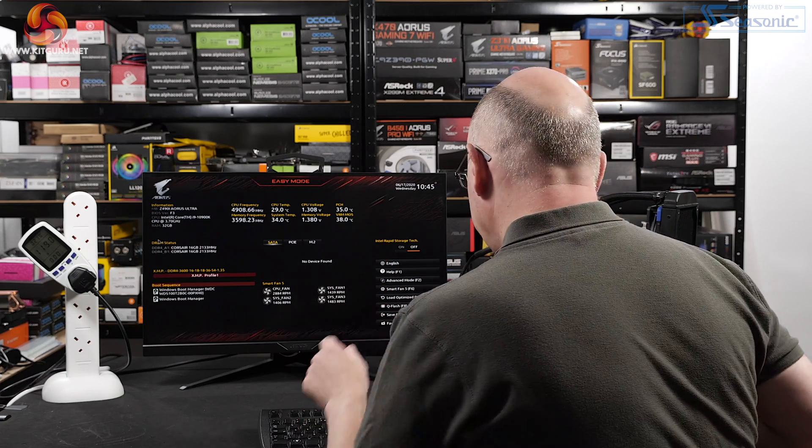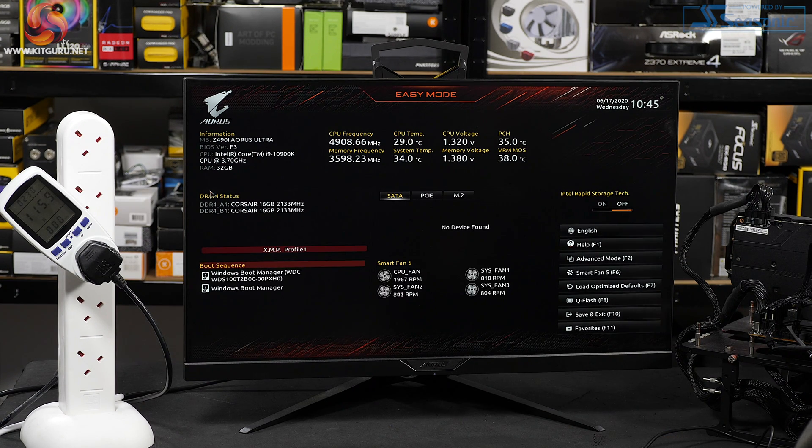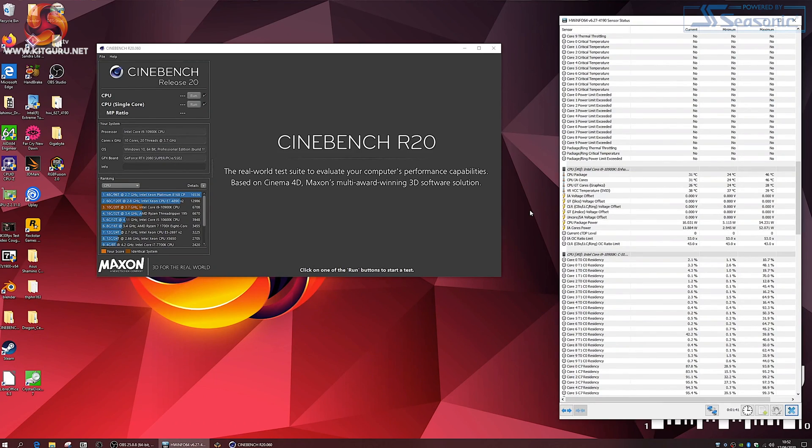We start up the test PC, load optimised defaults, which quietens it down nicely because I've been running in manual mode. Within Windows, I run the HWInfo tool and we see that we have what I previously described as the full Taiwanese experience — in other words, we're running on settings similar to that MSI Meg Z490 ACE. Nothing unexpected here. On the desktop, the CPU package power is reported as 16-18 watts, it flips up to 40 and then back down to 5, so less than 20 watts, and we're ready to run Cinebench R20.